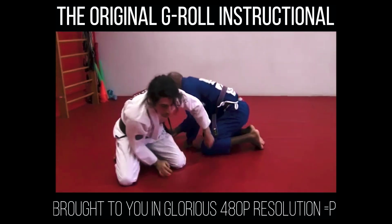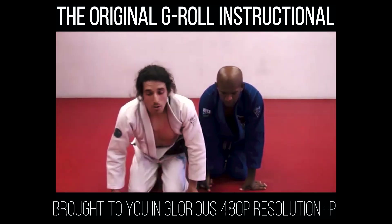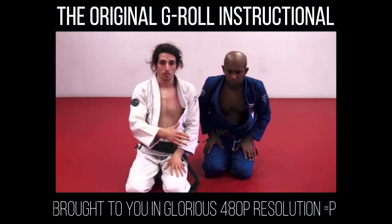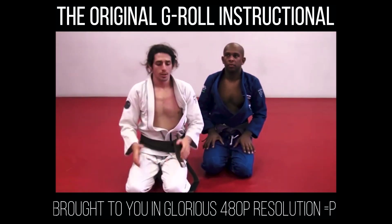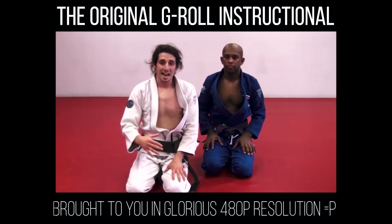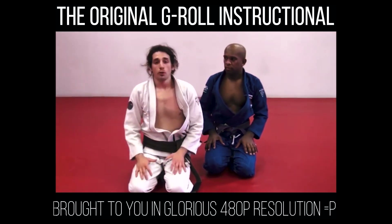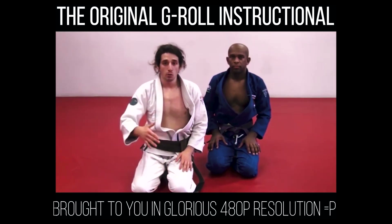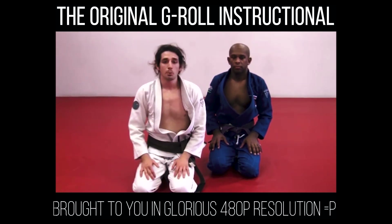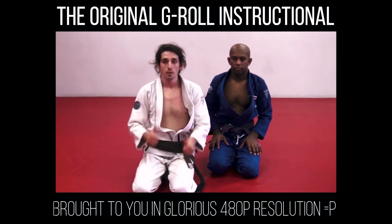It's important that I can show this position to people that already have good pre-existing submissions such as the clock choke or taking the back from the turtle. Sometimes, maybe you're 5'4" and 250 pounds — that doesn't mean you can't take the back from the G-Roll. If it's hard for you to swim your leg in, go to the top turtle and you're going to be pretty successful. The G-Roll is for everybody. Anybody can do it.